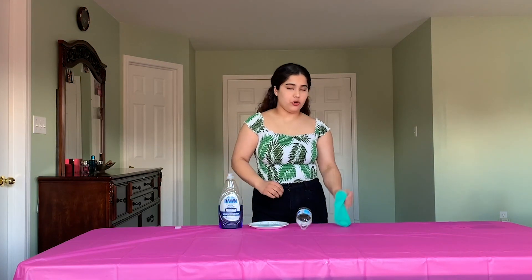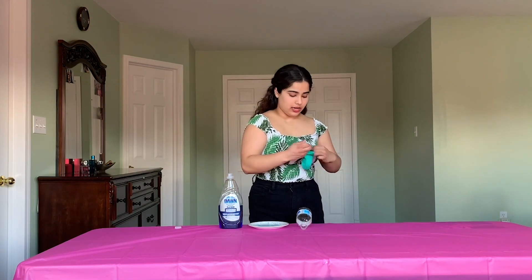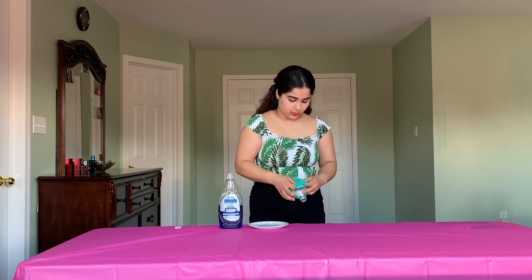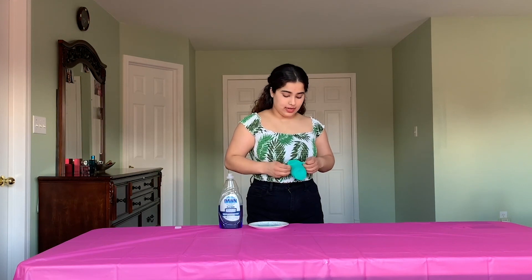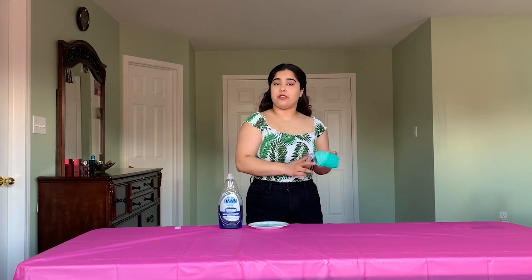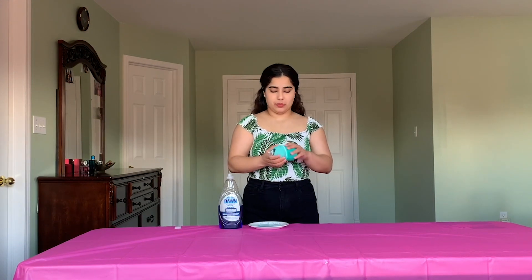After you have your bubble solution ready, what you're going to do is take your clean sock and you're just going to roll it up and wrap it around the disposable water bottle. Please make sure that it is flat and as tight as you can possibly make it at the bottom. You want to make sure that you are not covering the top, because this is where we'll be blowing the bubbles out of.